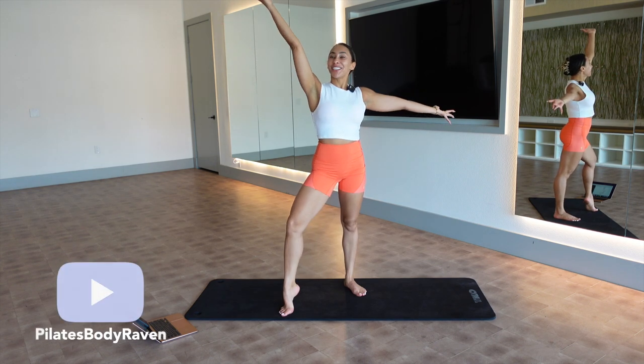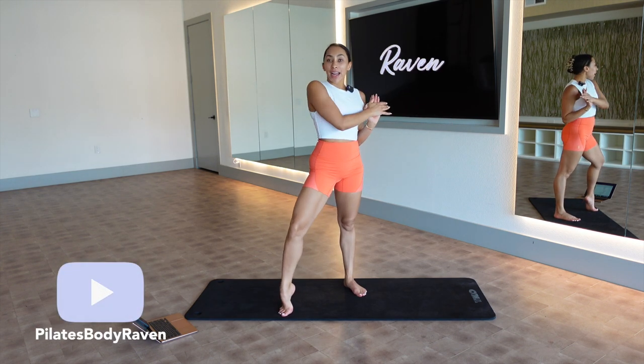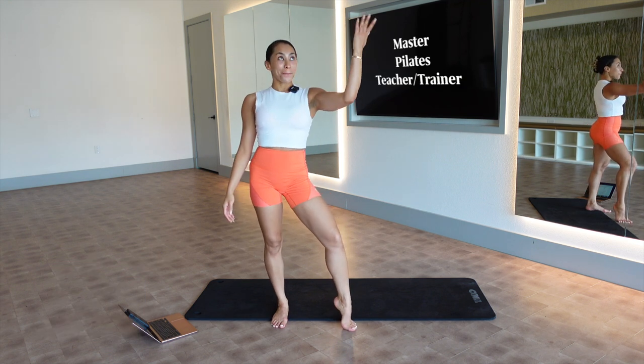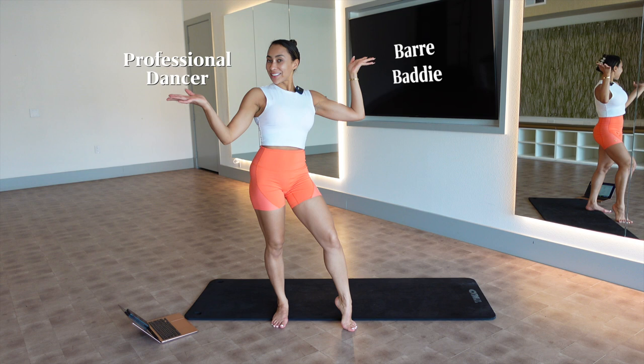Welcome back to my channel. My name is Raven and I am a master Pilates teacher trainer, a bar baddie, and a professional dancer.